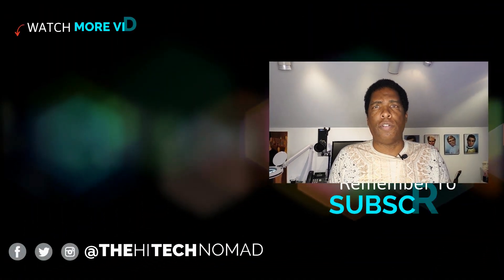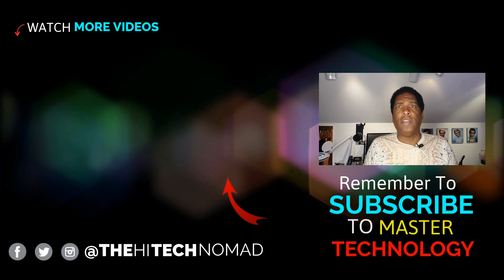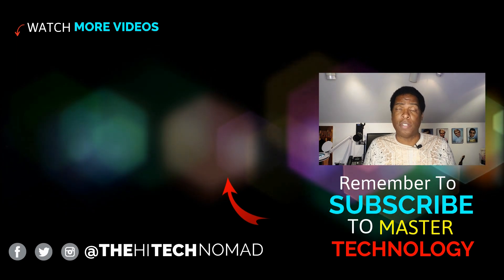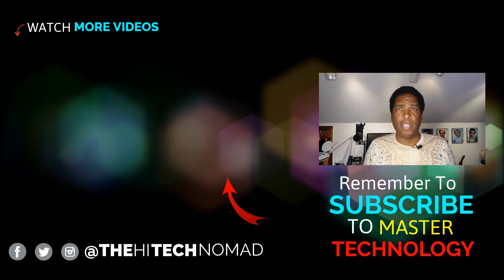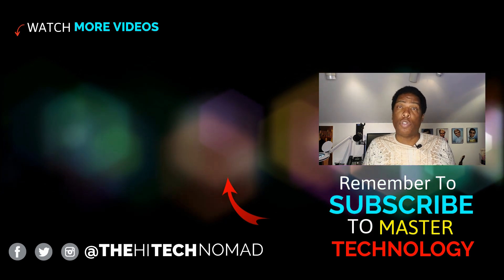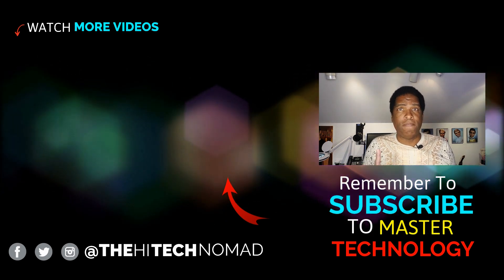We just added a couple more cool projects to our Patreon site, and a big shout out to our newest patron Todd. Thank you also to our season sponsors GoSun, makers of intelligent bulbs and smart plugs. Please help us reach our goal of 10,000 subscribers because that will open all kinds of doors for us and allow us to create more videos for you guys. Until the next time, this is Orman Beckles, the High Tech Nomad, signing out.